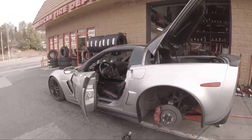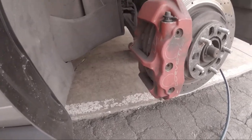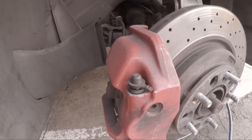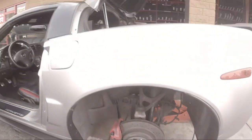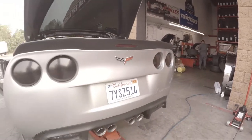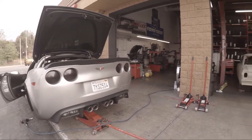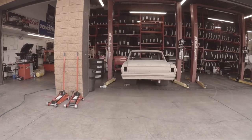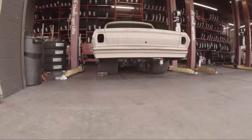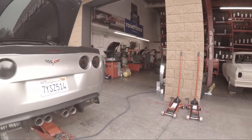We're over at American Tire Depot. Rear brakes are pretty well gone. We got the car over there sitting on some wide, wide tires and we're getting that 345 off.